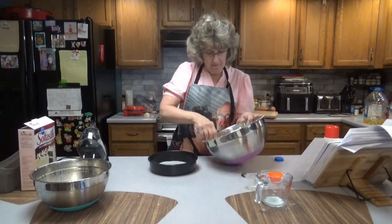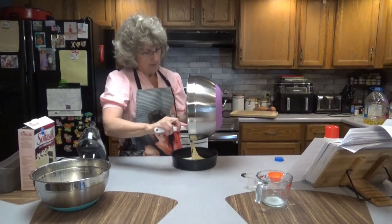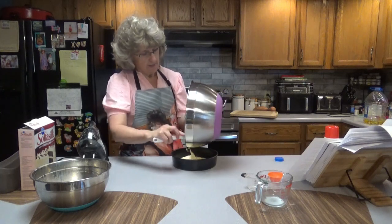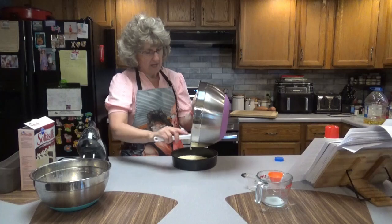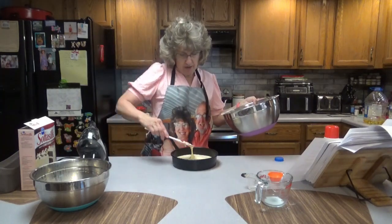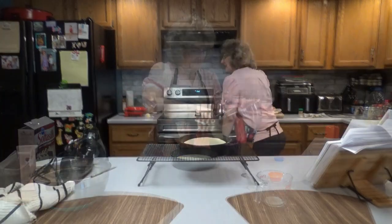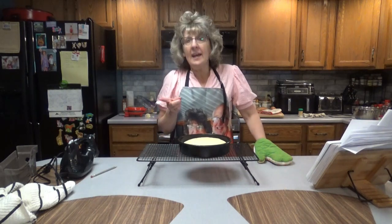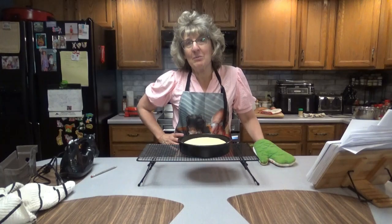Next, we're going to pour it into our cake pan, then bake it for about 20 to 22 minutes. You can test it to make sure it's done just like any other cake — put a toothpick in. If you're using a 9-inch pan, it might take a minute or two less. We're going to let that totally cool in the pan, then we'll make the whipped cream and also our sliced strawberries.